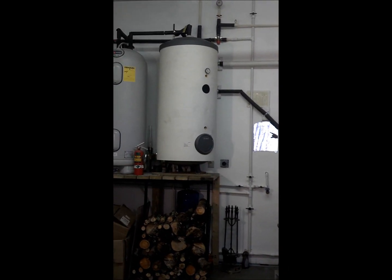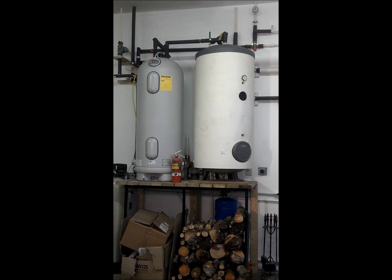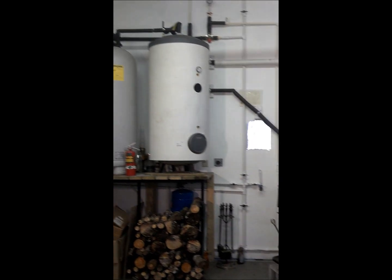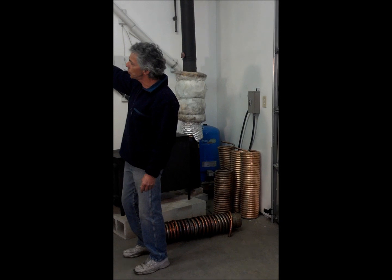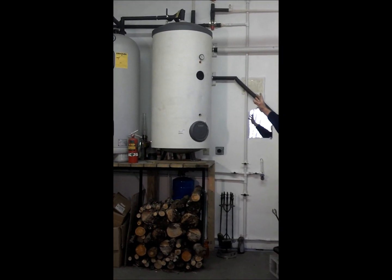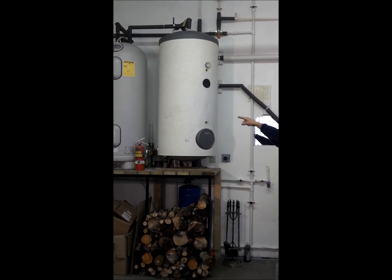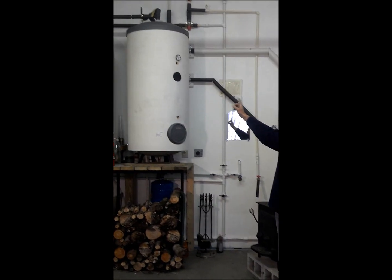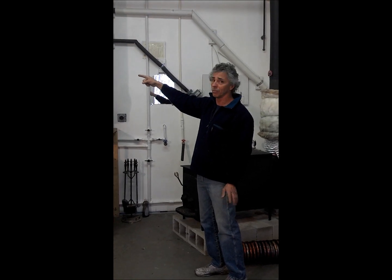This is my Stiebel solar tank. There will be a solar panel — or a couple of solar panels actually — hooked into that sometime in the spring. But for right now, my hot water wood stove system is feeding into this, which in turn feeds into an electric hot water heater. The hot water coming out of the Stiebel is the cold water feed to the electric hot water heater. I've been using this to heat hot water all the way along; other than testing, the electric hot water heater hasn't been on yet. The system works very effectively.